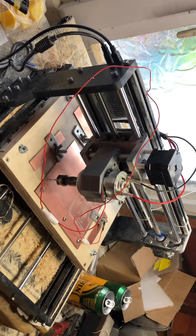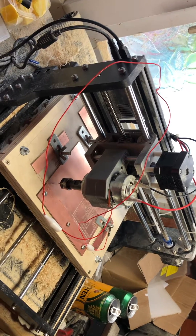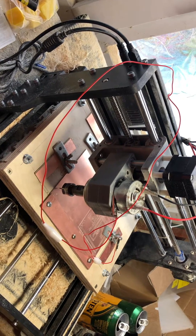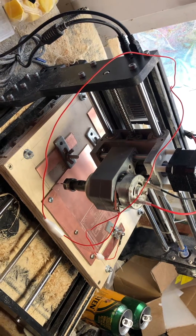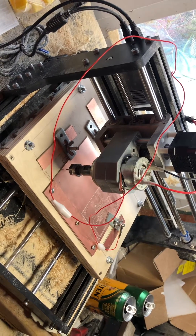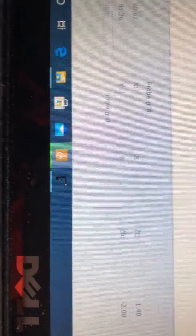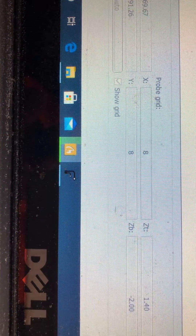I'm just creating a height map for my PCB. So over to Candle. I've set my maximum depth to minus 2 so it doesn't cause an alarm. I've set my safe depth to 1.4mm and I'm plotting 8x plot points and 8y plot points.